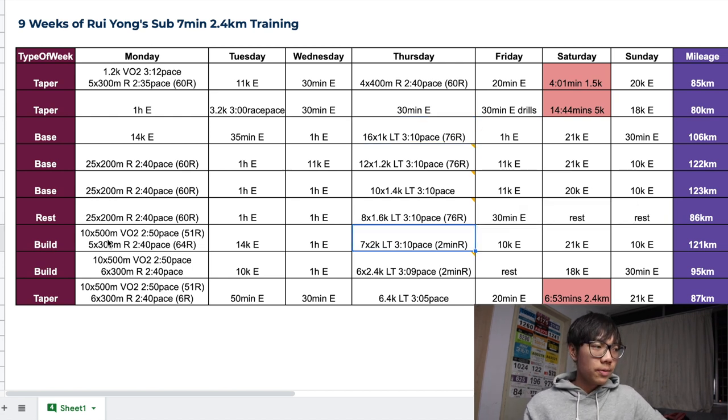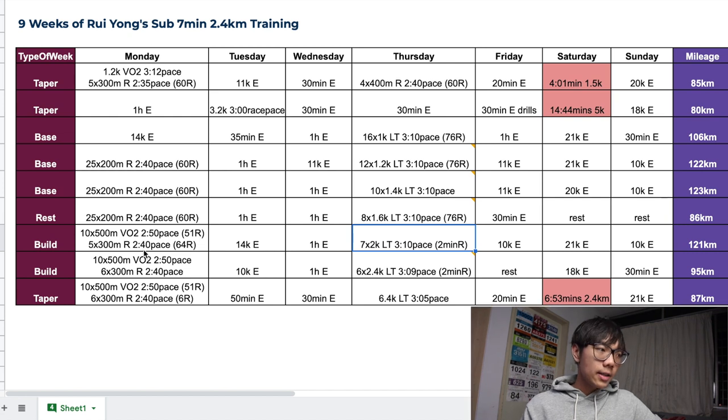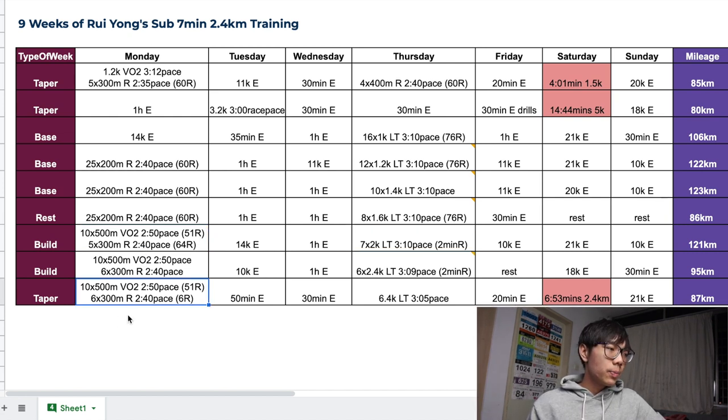In his build phase, he did VO2 max and repetition workouts. He does a 10x500m VO2 max session at 2:40 pace with a 51-second rest, then 300m repeats at 2:40 pace. He does a similar workout for all three weeks including the taper week. Notably, he did 5x300m one week, then 6x300m, then another 6x300m — so from week to week his workouts barely change, in fact only by 1 or 2 reps.